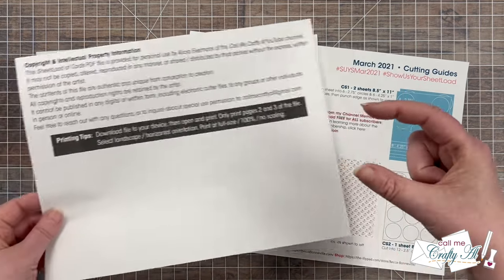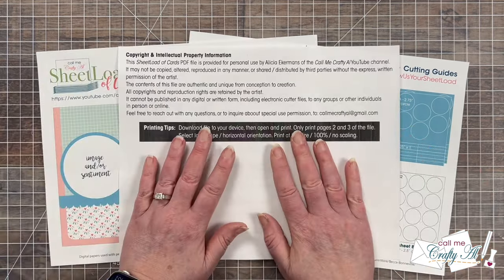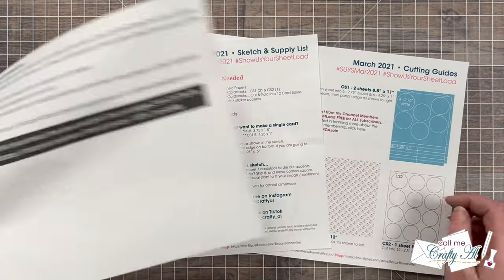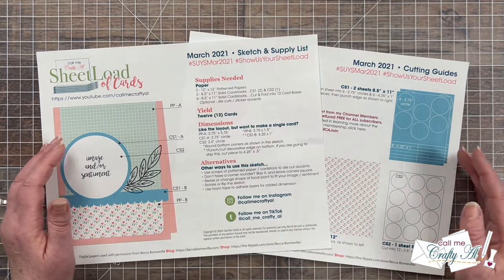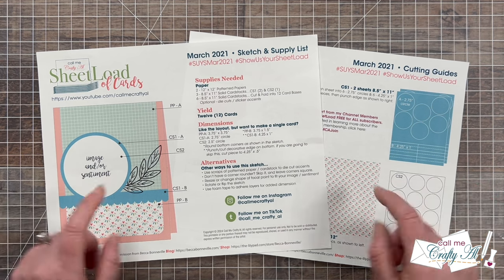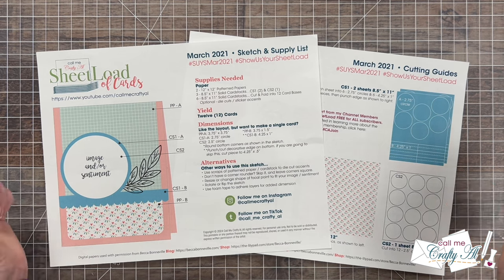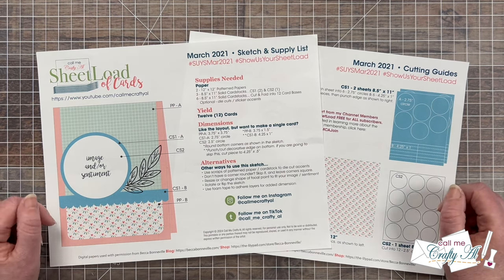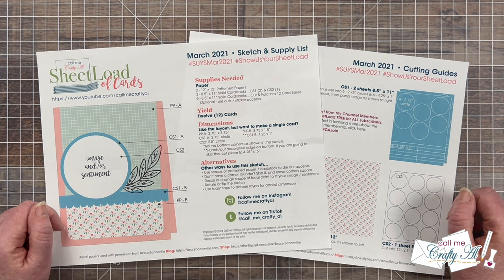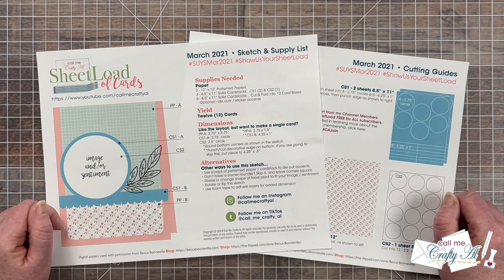If you don't have a printer you can always just open this and view it on screen. You're going to find the link to the March 2021 Sheet Load of Cards down in the description box below my product list. Below the link it will say to watch the video for a password, but you watching this far is your password. I hope you have a fun time getting crafty with the printable, and until my next video I hope you're all having a crafty day. Bye bye!